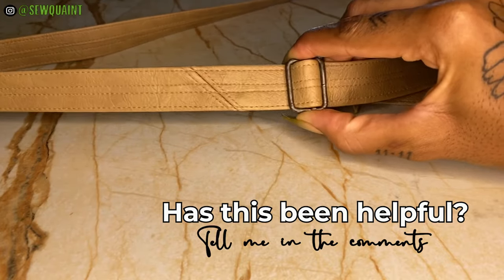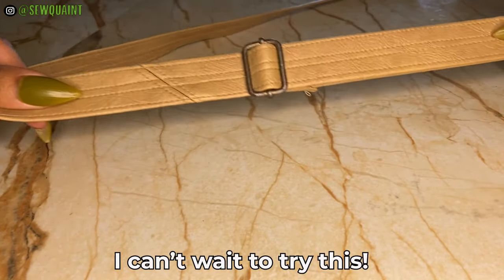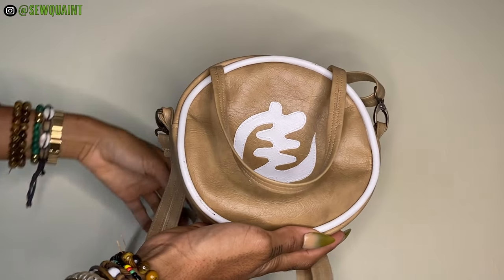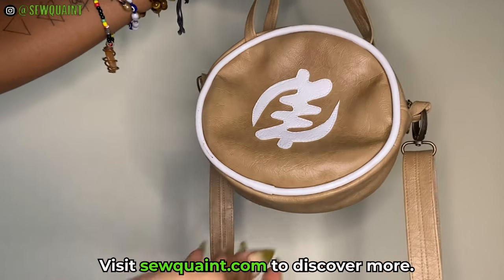If you watched all the way to here, I want you to comment 'I can't wait to try this' down below. Also if you like this bag design then visit my website www.sealpoint.com to order yours.